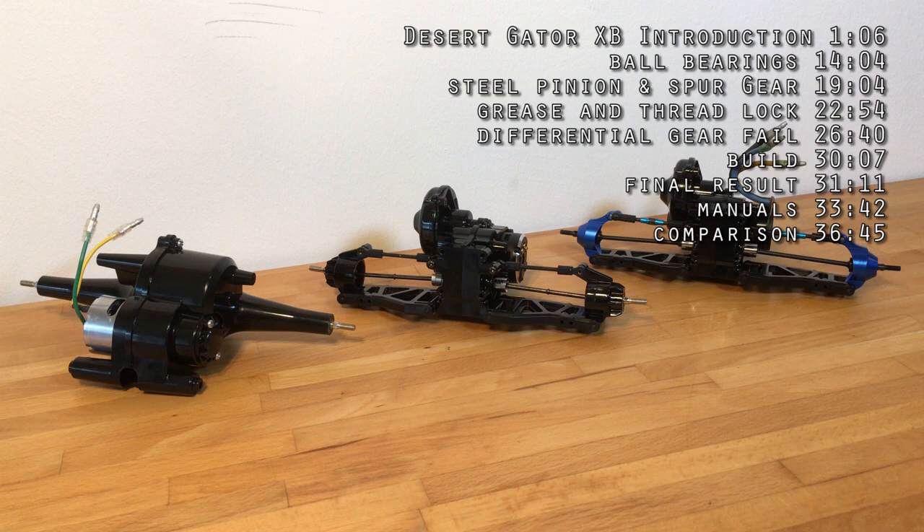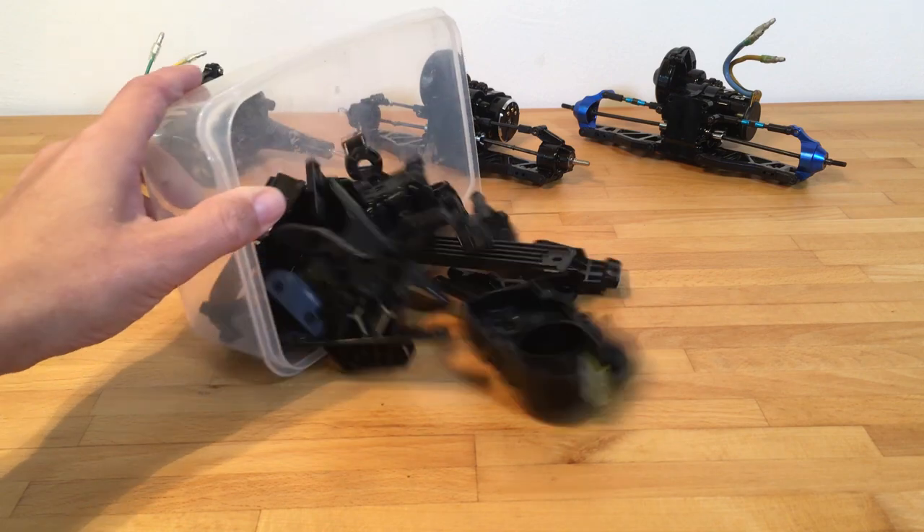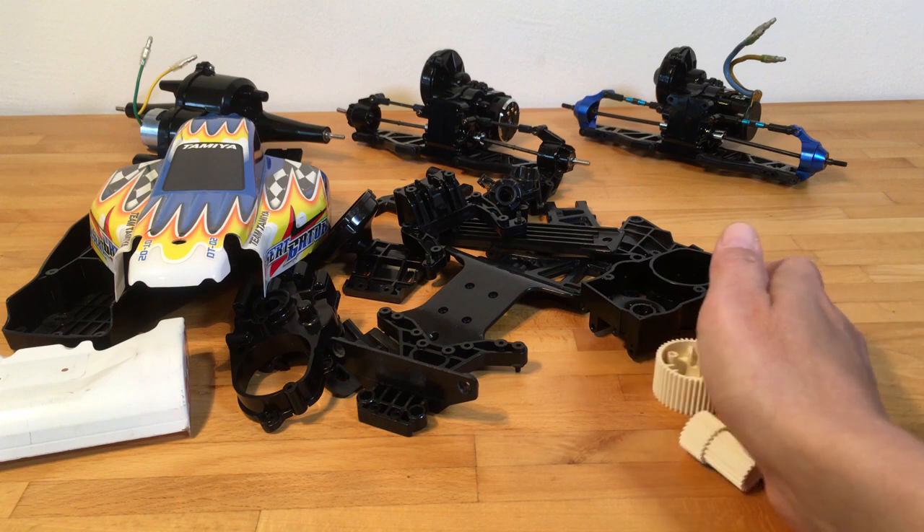Today we are going to add another gearbox to the collection because I am actually going to build my first — or rebuild my first — DT02, and my first DT buggy ever. It's a beautiful Tamiya Desert Gator XB. If you know what XB stands for, it's Expert Belt, which is Tamiya's term for an RTR body without batteries and charger, but a factory-built model. Here we got it in all its glory.